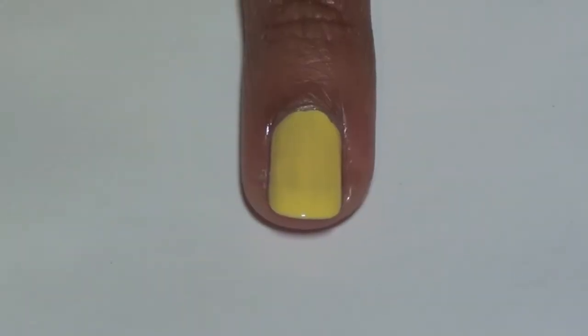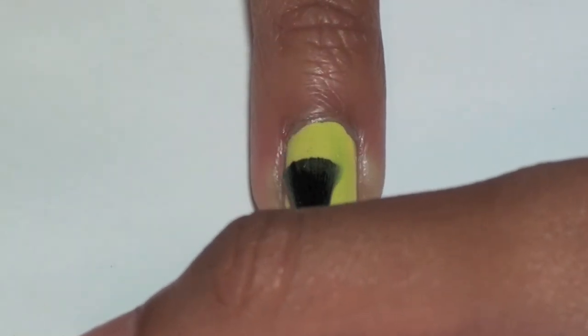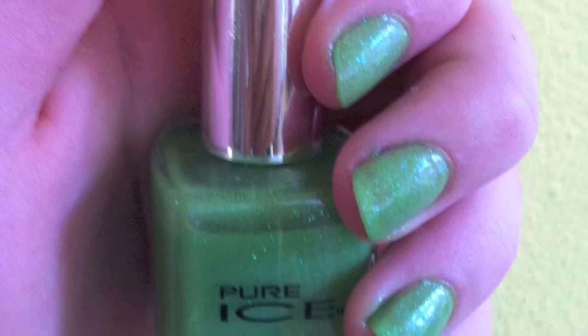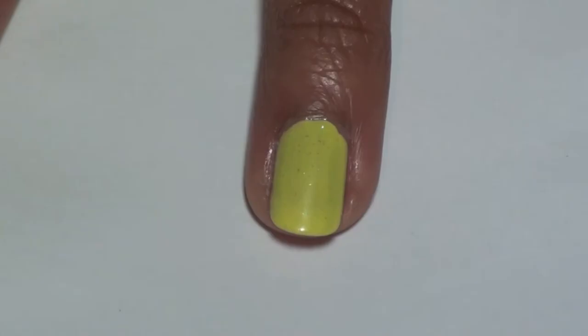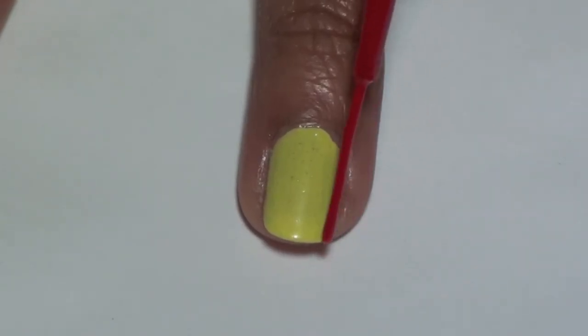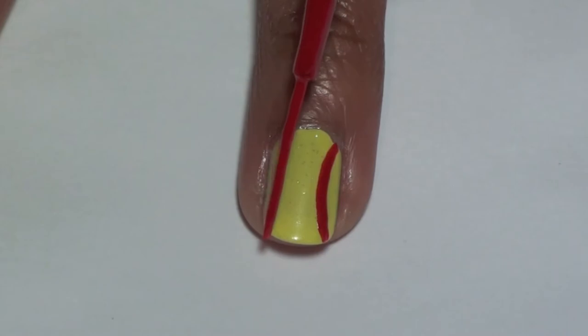After the yellow has dried, go over your nail with a sheer light green. Here we are using Rescue Me from Pure Ice. Take a red striper and create two curved lines on either side of the nail. Put three to four dashes on each of the curved lines. Here we are using a red striper from Art Deco.